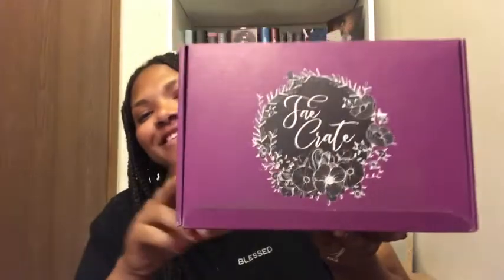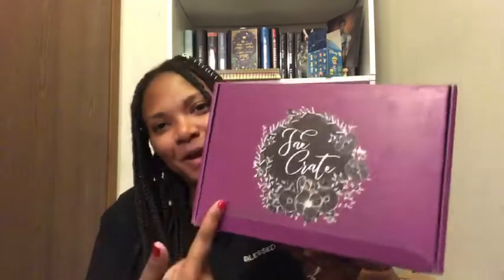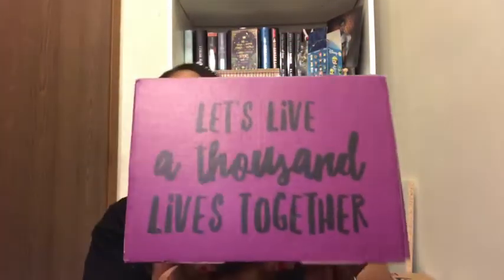The next unboxing is the very first box I've ever purchased. This was a one-time purchase — I'm not subscribed — I just wanted to see if I'd like it before continuing. It is Fae Crate! It's all purple, which kind of goes with the Book Gizmo theme. On the box it says 'Caution: magic inside' and 'Let's live a thousand lives together.'